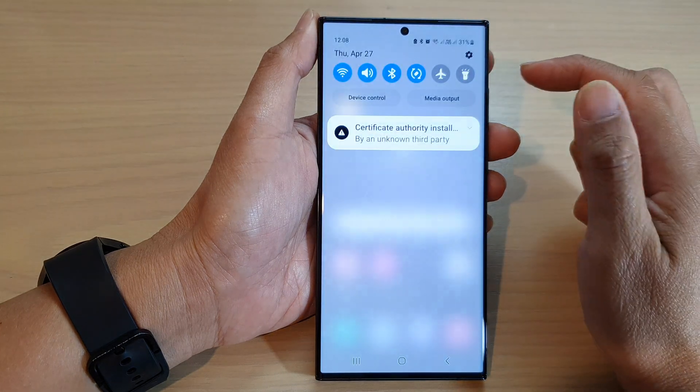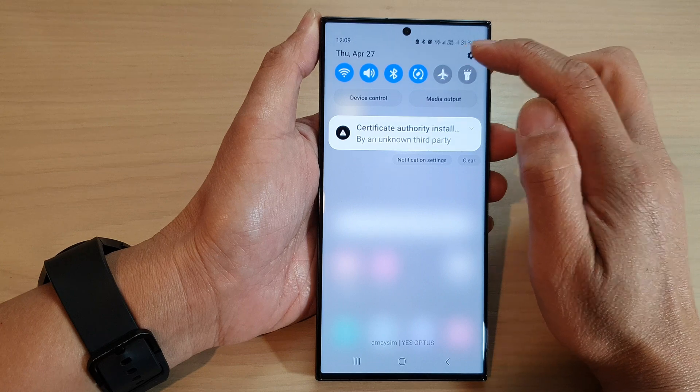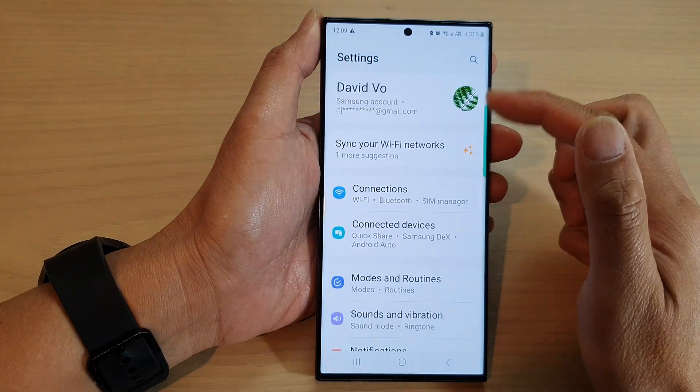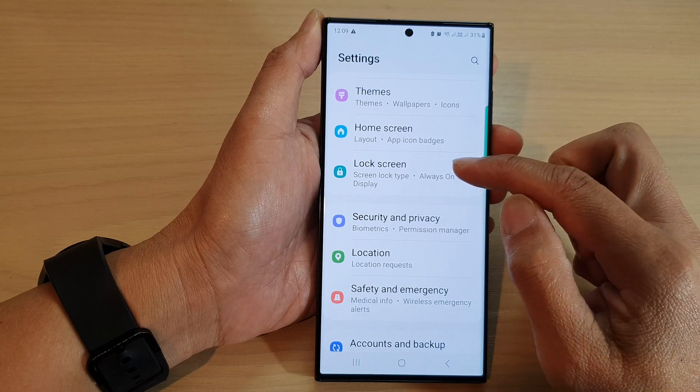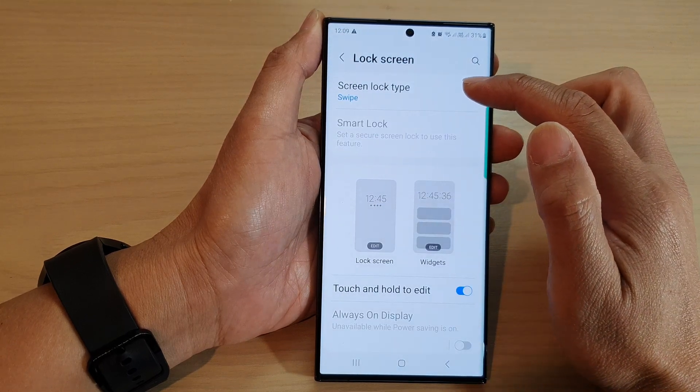From the home screen, swipe down at the top and then tap on the settings icon. In the settings page, scroll down and tap on Lock Screen. In here, tap on Screen Lock Type.